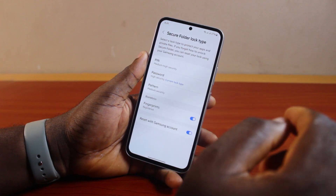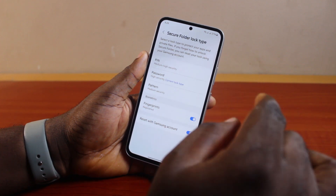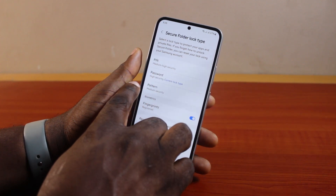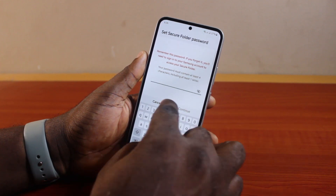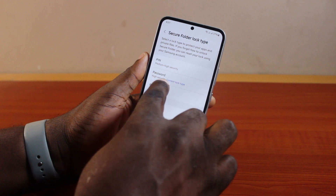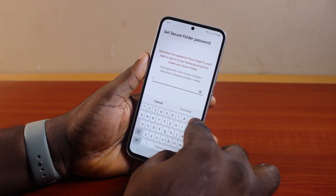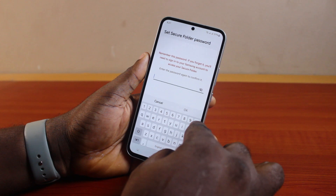If the password is correct, you'll be taken to a screen to change or reset your Secure Folder password. Go to Password, turn that on, then set a new password for your Secure Folder. You can also change to a password pattern. Click on Password, type in the new password you want to use, and click Continue.